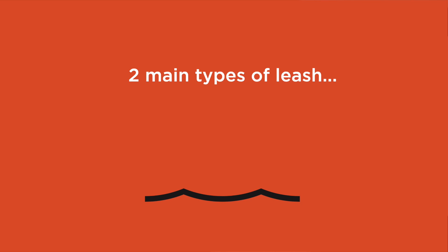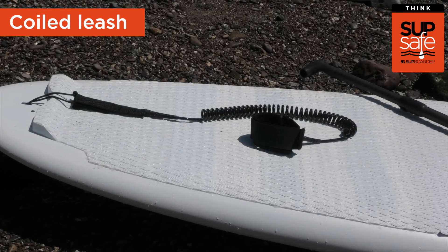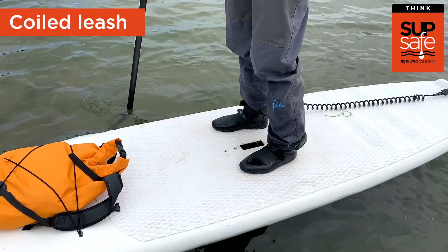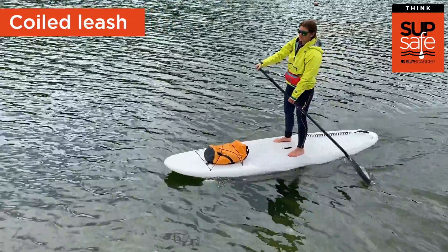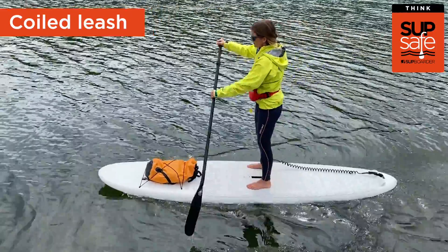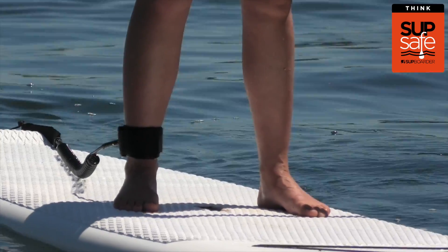There are two main types: coiled and straight SUP leashes. Coiled leashes are the most common. The benefit of being coiled means they sit on the back of your board, not trailing in the water behind getting caught in any seaweed or other debris. And because it's coiled it means you've got less chance of tripping over it as well.